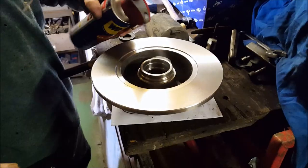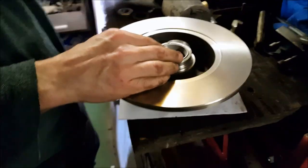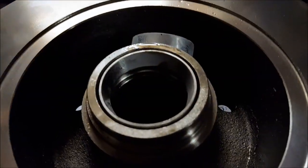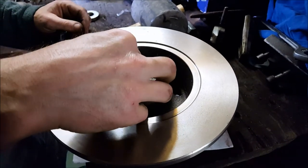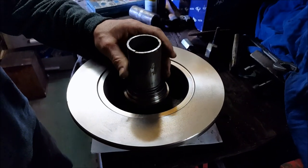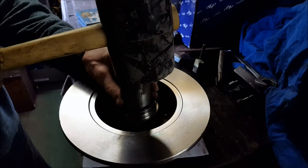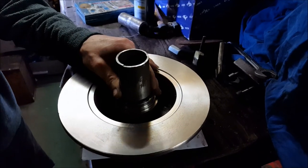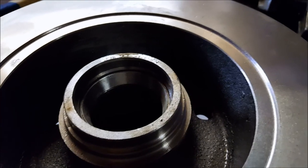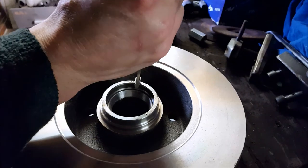First we freeze the bearings to shrink them, making it easy to push them into place. Together with some WD-40 to prevent any scratches, just be very gentle. It's just a question of hammering it in with a rubber hammer and using the spacers. This pipe is almost the same size — make sure you push it in to its maximum.